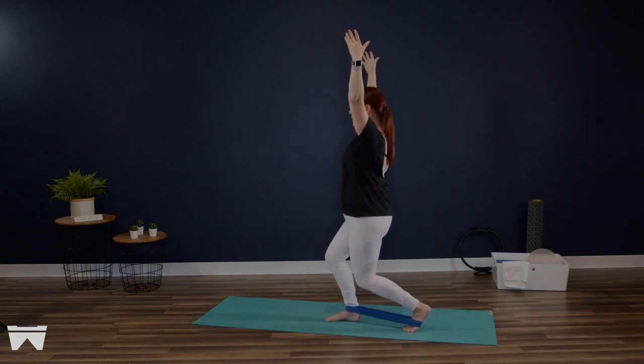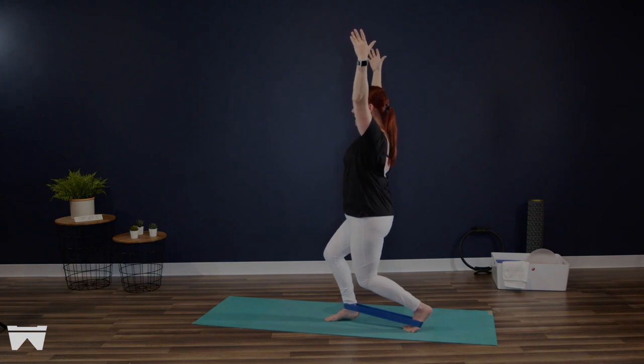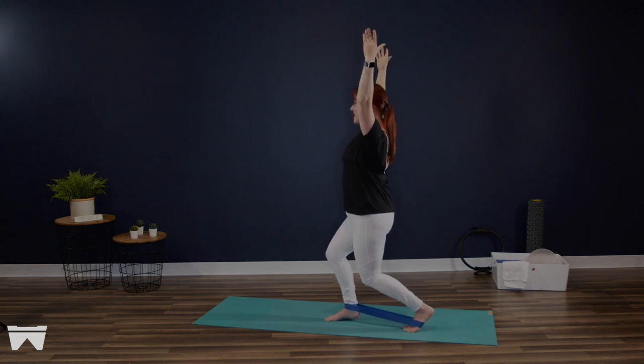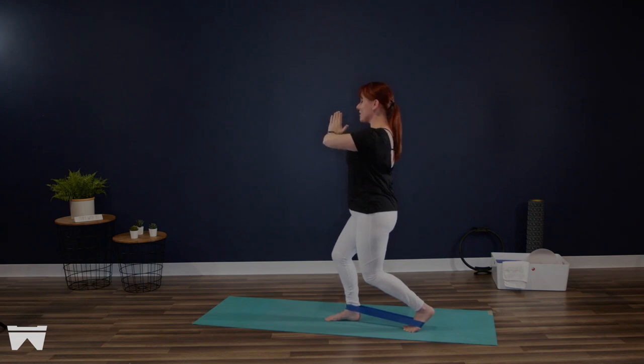Now from here, imagining that single piece of paper coming under that right heel, melting it down with control, peeling it up very gently. Try not to overdo it — sometimes less is more. If arms overhead are getting aggressive, take those hands into prayer. We're here for four, three, last two. Hold the next one with your heel just that paper's width off of the floor.